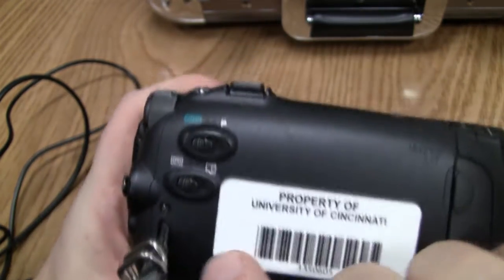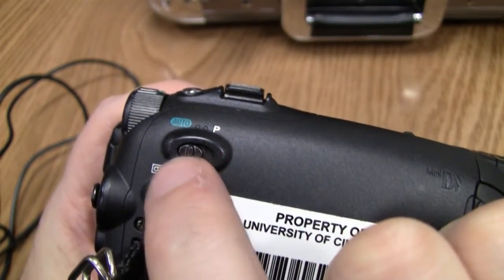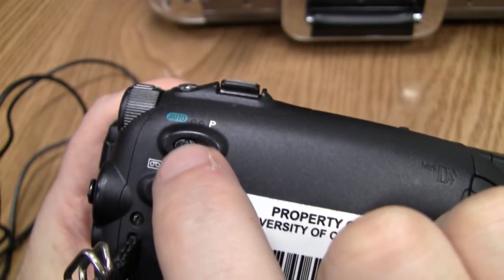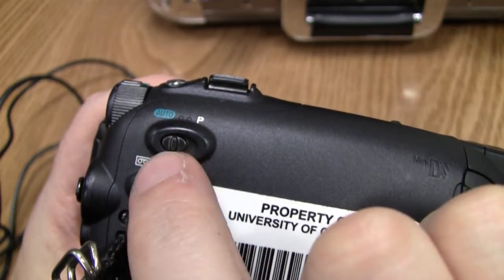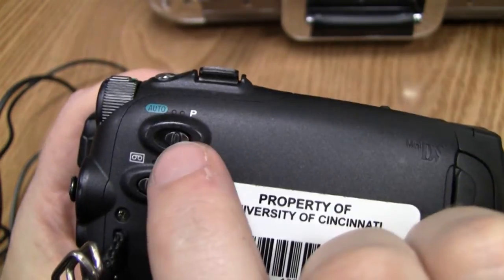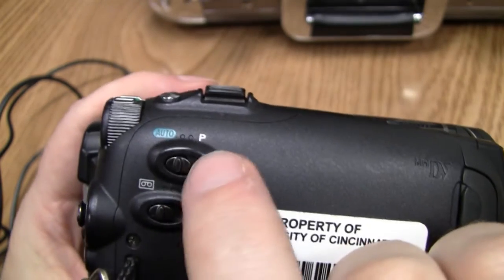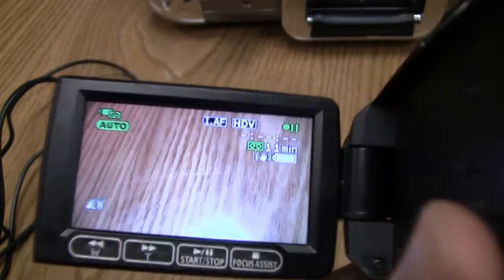Going around the outside of the camcorder, on this side you'll see there is an Auto and a P setting. Auto is essentially an idiot mode — everything is set for you, white balance and autofocus are all taken care of. If you slide it to P, you'll have to make your aperture settings and do white balancing manually. If you don't understand that stuff, slide it to Auto and you'll be all set.